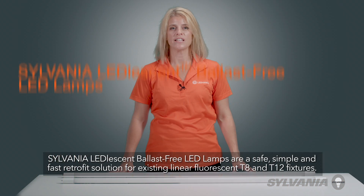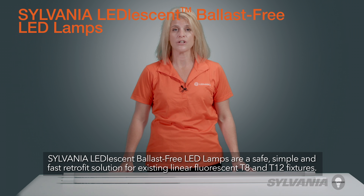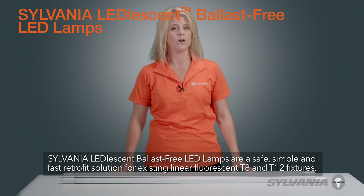Sylvania Leadlesson Ballast-Free LED Lamps are a safe, simple, and fast retrofit solution for existing linear fluorescent T8 and T12 fixtures.